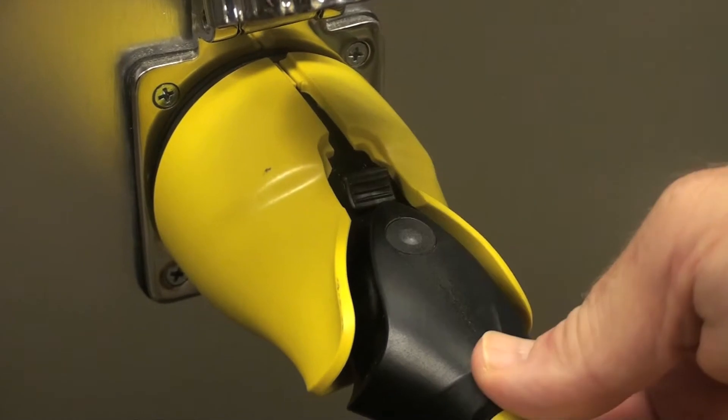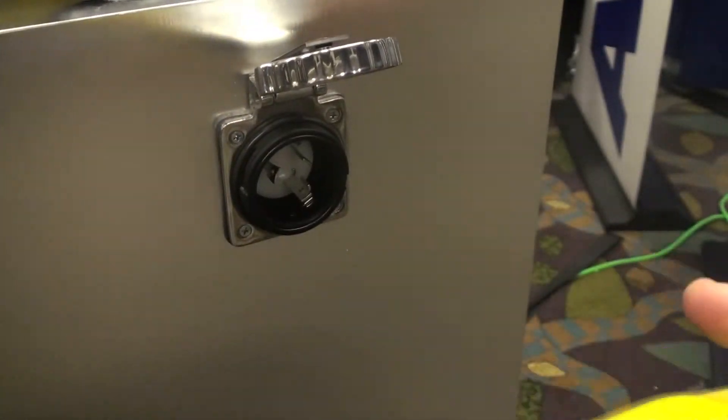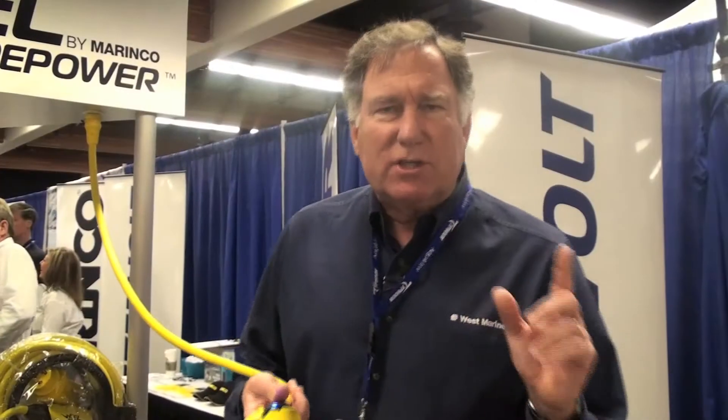If you want to lock it in place, there's a little thumb latch like that, or I can unlock it, and to remove it you just go like that. So the EEL from Marenco is an exclusive for West Marine in 2012. We think this is really going to revolutionize shore power plugs. Available online at westmarine.com or from any of our over 300 West Marine stores across the country.